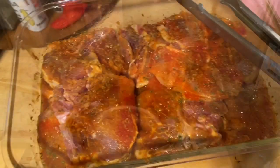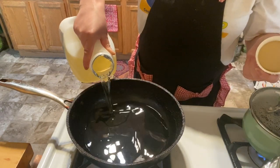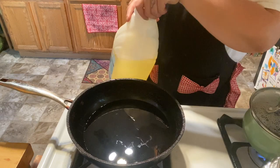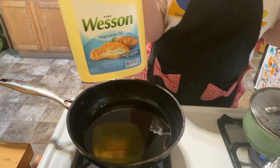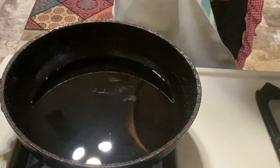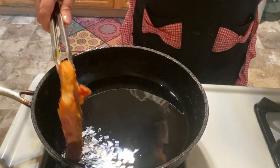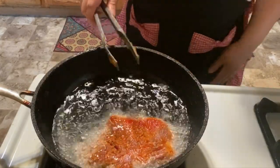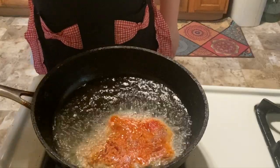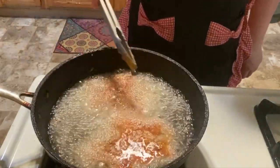Whenever I fry anything I always use one of my old pots — I don't use my good pots for frying. I'm just going to put enough oil to coat the bottom of the pan. I decided to use regular vegetable oil today — normally I use olive oil, but with everything going on I don't want to use it all up. I'll put my stove at seven — medium to high heat — and fry them for about five minutes on this side.